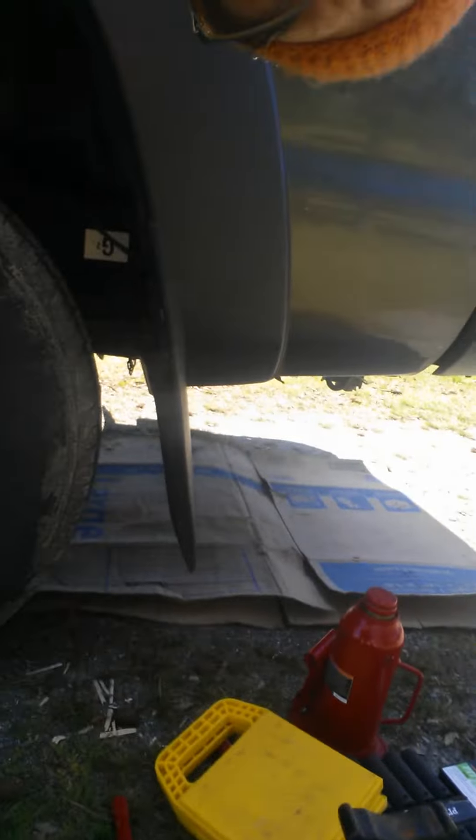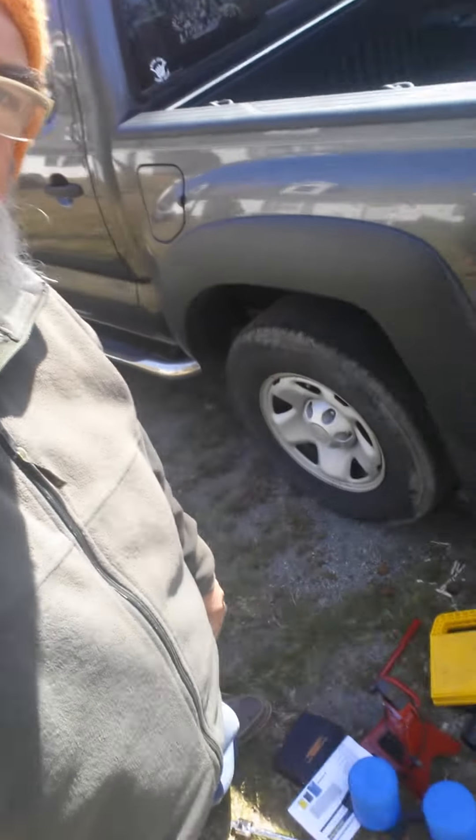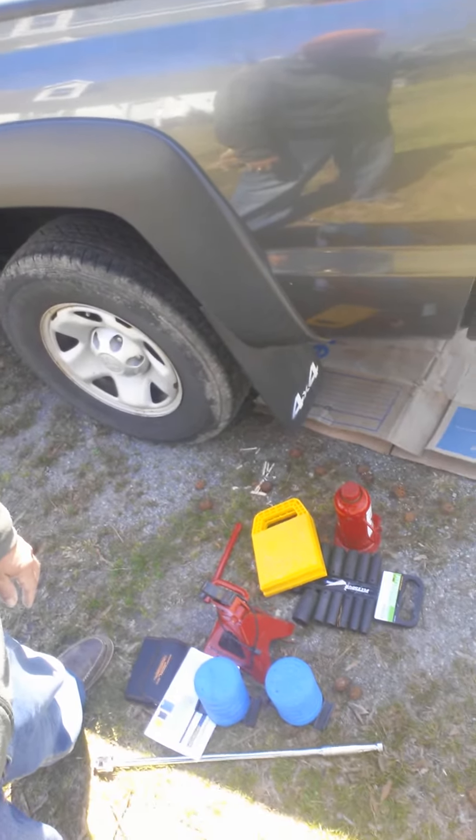Today I'm gonna change out these standard bump stops that come from the factory on the truck. I've got everything I need down here — a jack, springs, all the instructions, and there ain't a whole lot to it. I'm getting ready to crawl up underneath there, loosen up the standard U-bolt so I can slip these springs in and see what they do. And now I'm up under the truck.